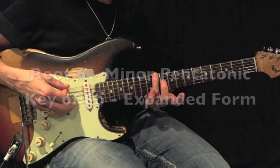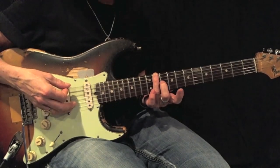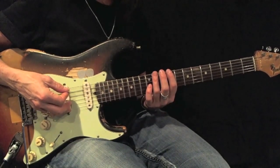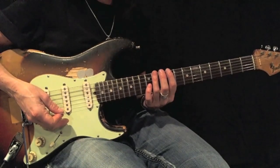Here's a D-sharp or E-flat root 6 minor pentatonic. This time I'm going to expand it and I'll use first and third fingers. Using all-down picks, play back and forth 12 times before moving on.